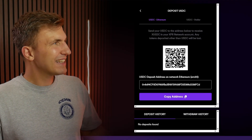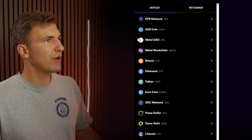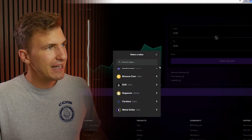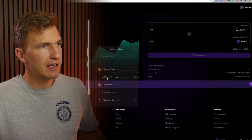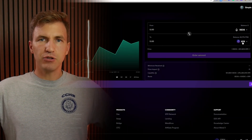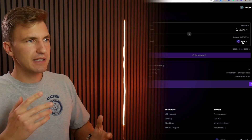Once you receive your X USDC, all you have to do is go to the very top and go to swap. Pick any coin that you like — let's say EOS — and change it to XPR. That's it, you're done. It's nice and easy; you've now got XPR on the fastest, fee-less blockchain in the world.